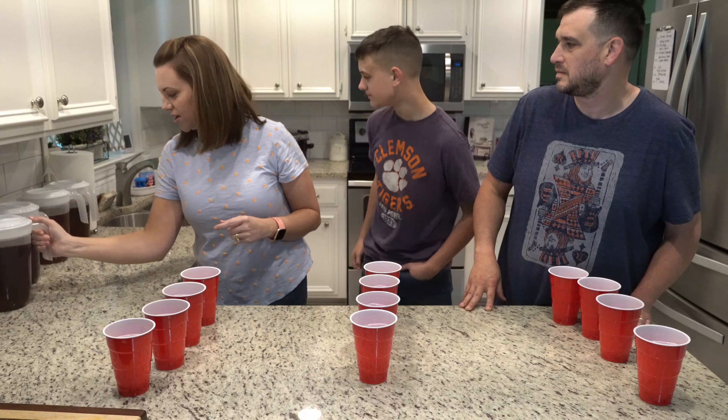Normally we go through a gallon every few days here at my house, so I'm normally making a gallon. But for today's taste test, obviously, I did not want to make a full gallon of each.